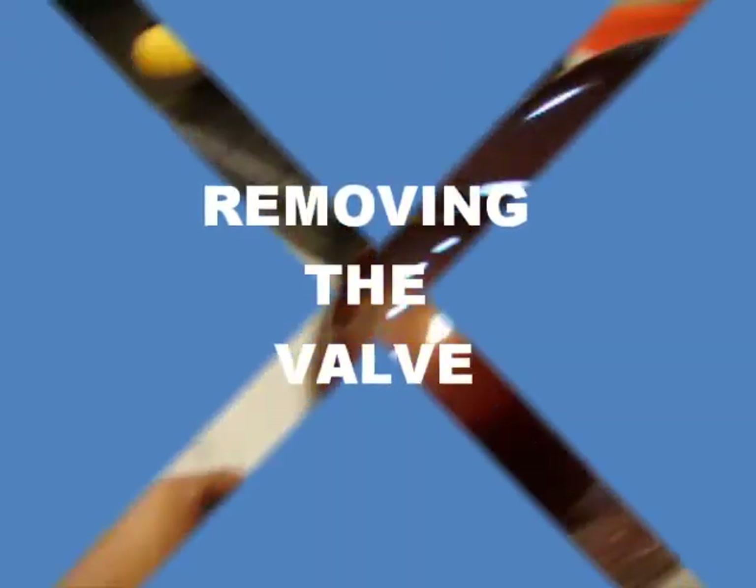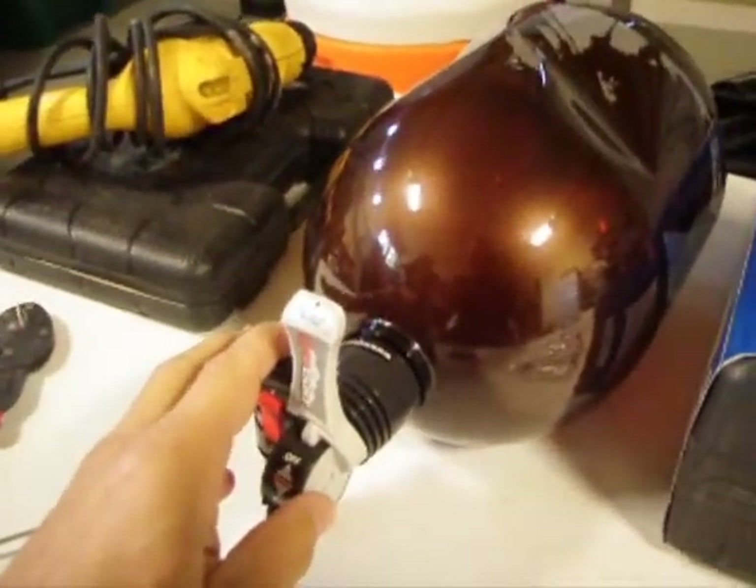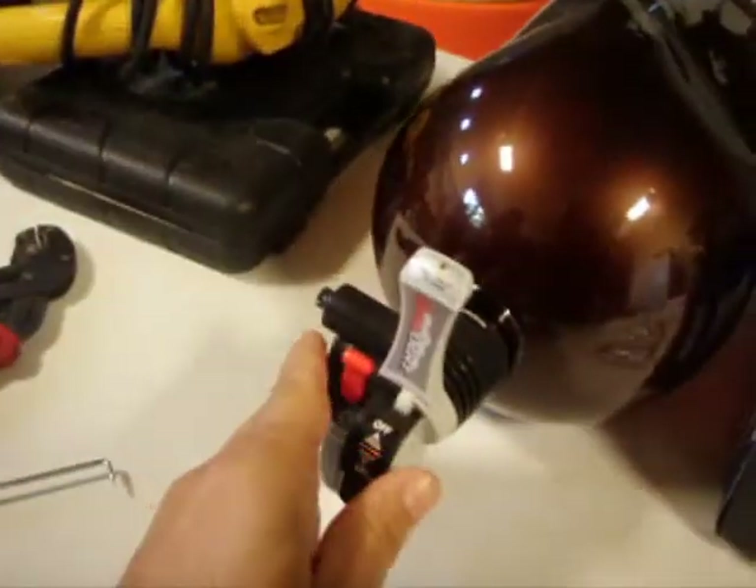What we're doing with the homebrew system — that's a good question, Aiden. What we're going to do here is actually take apart the valve system so we can start working on the specific innards of it. Why don't we do it right now?